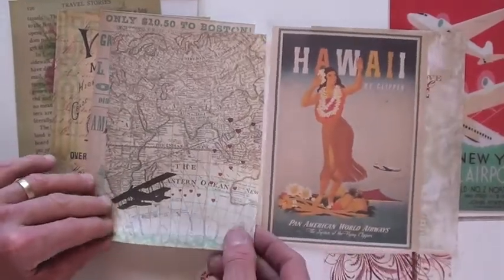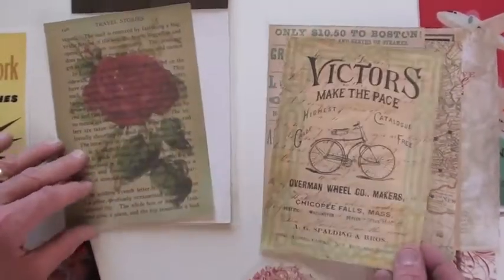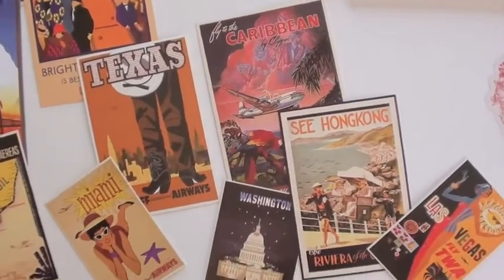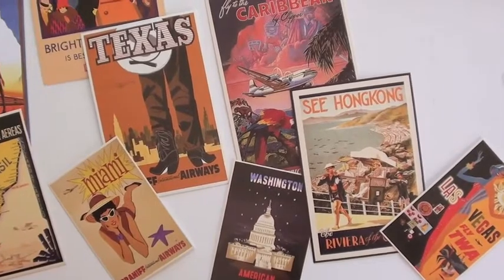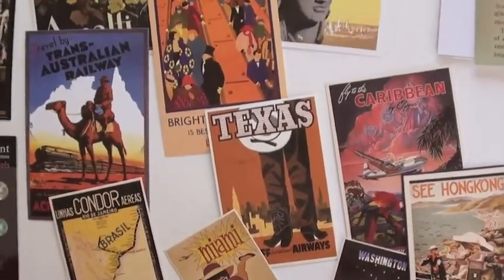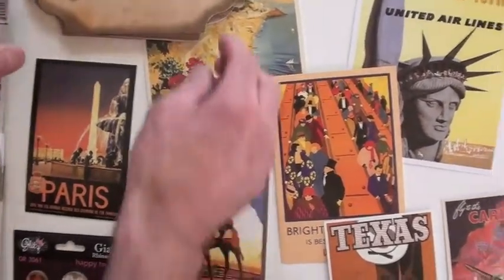Hawaii. Can you hear the little ukulele playing in the background? Kids always give you honest answers, don't they? Check out these cards — I'm loving it. Whatnots: Brazil, Miami, Texas. We definitely have a mental block on that one — whatnots versus peekaboos. We know we love them though, that's for sure.